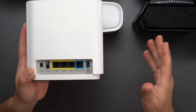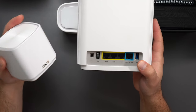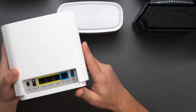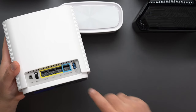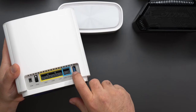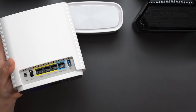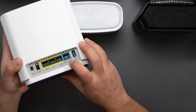Next is the ASUS ET8, which is a tri-band Wi-Fi 6E mesh system. In addition to the 2.4 and 5 GHz bands that the XD5 has, this adds a 6 GHz band for Wi-Fi 6E or Wi-Fi 7 devices. It also has a USB 3.0 port so you can hook up a hard drive and share it across your network, even between a Mac and a Windows PC. Don't expect crazy fast speeds from that though — for that you'd want a dedicated NAS like a Synology.